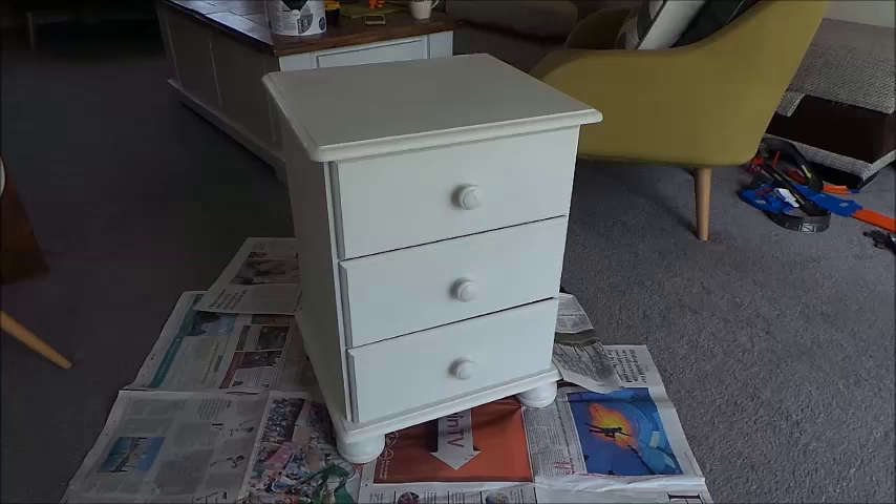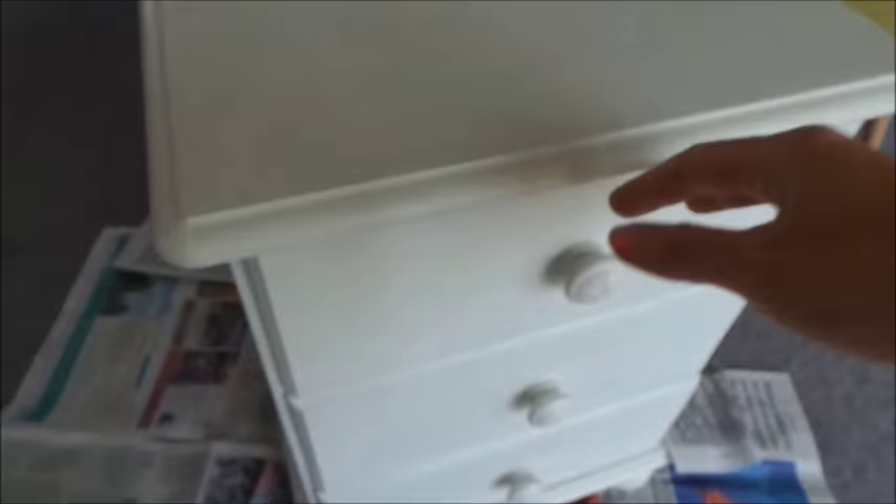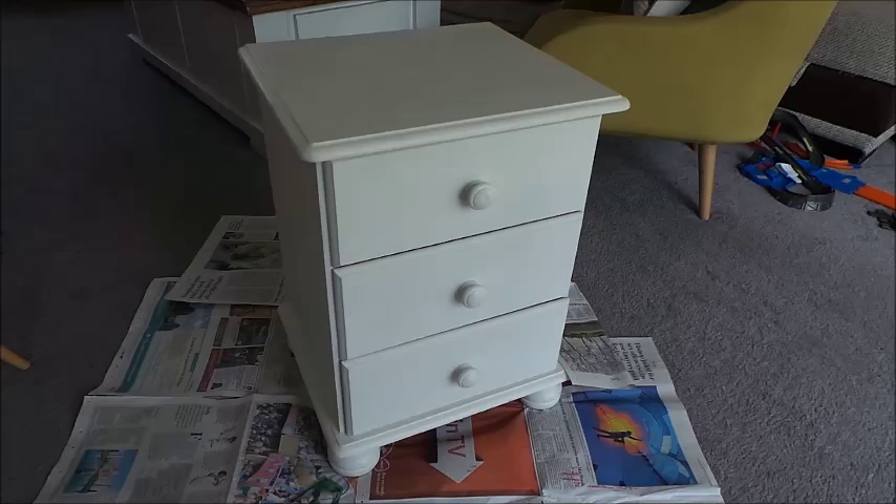I'm in my work clothes now, ready to paint, got my specs on so I can see what I'm doing - I have to wear these all the time now so you'll be seeing these a lot. Here is the before: as you can see it's a nice plain white bedside table. I'll open the drawers for you so you can have a look in - just really plain. This is going to go in Jamie's room so I wanted to spice it up a little bit, make a bit of a pop of color.